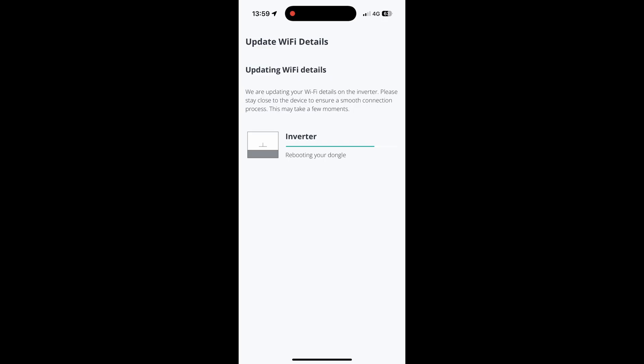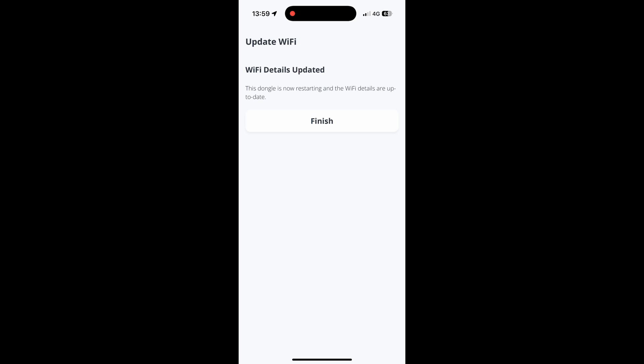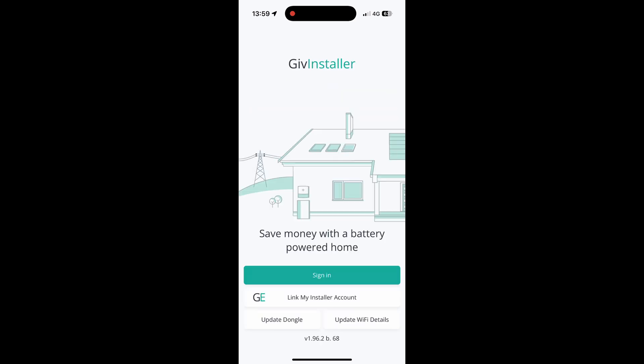Once this has rebooted, please allow enough time for it to come back online in your app — this could take 10 to 15 minutes. Once we're done, just click 'Finish' and that's it — you can close the app.